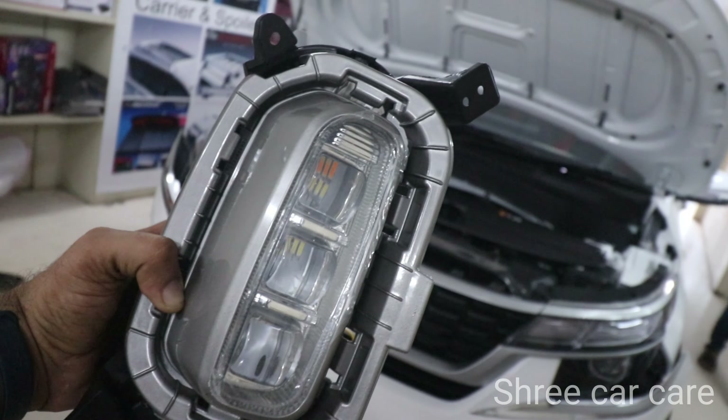Let's go. This is the basic model of the Kia Sonet. This is the OEM program. This is the Ice Cube program, with white light and indicator load.